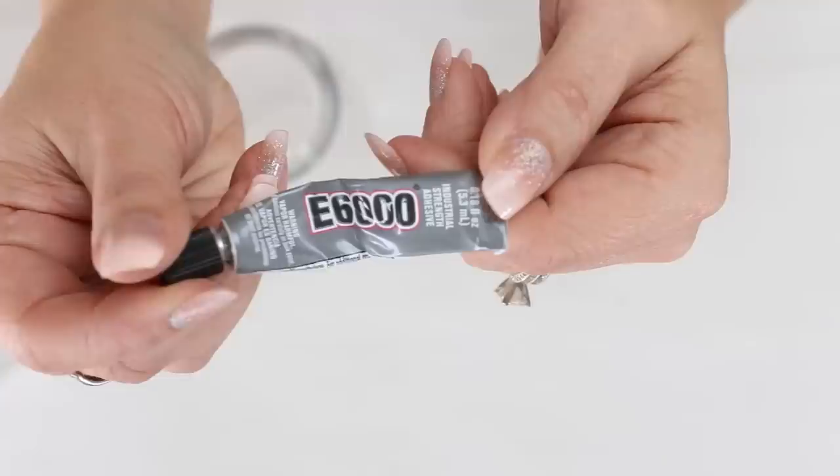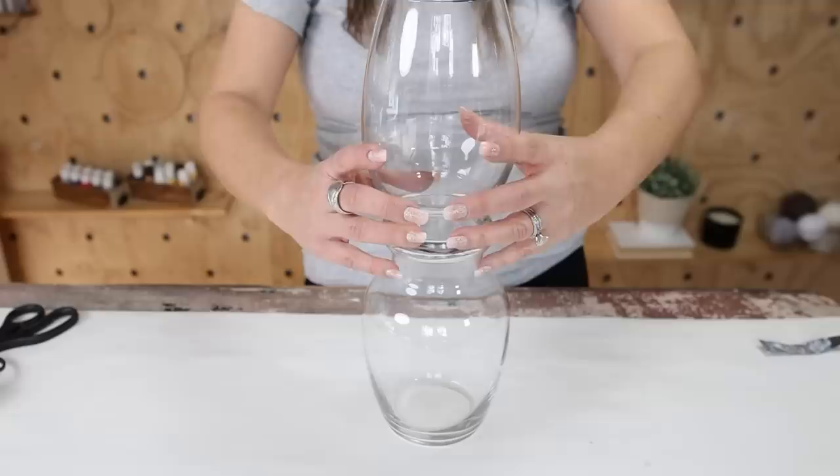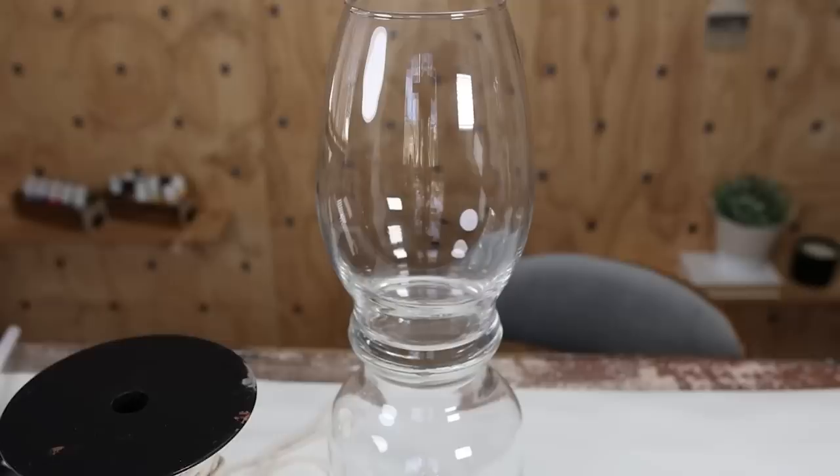After I removed the tags, I put some E6000 in the top of my larger vase. Then I took the smaller one and set it in the middle. You have to move it around so it sits precisely. I let this sit and dry overnight — I didn't touch it or do anything to it, because you really want that E6000 to bond together before you continue on with your craft.